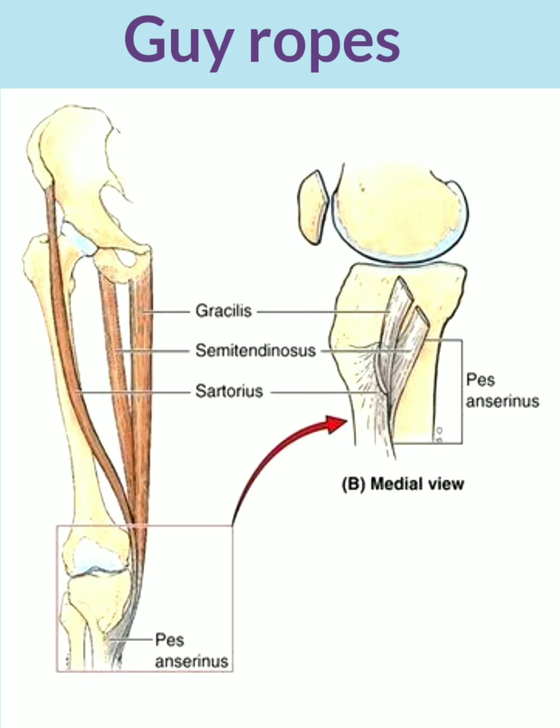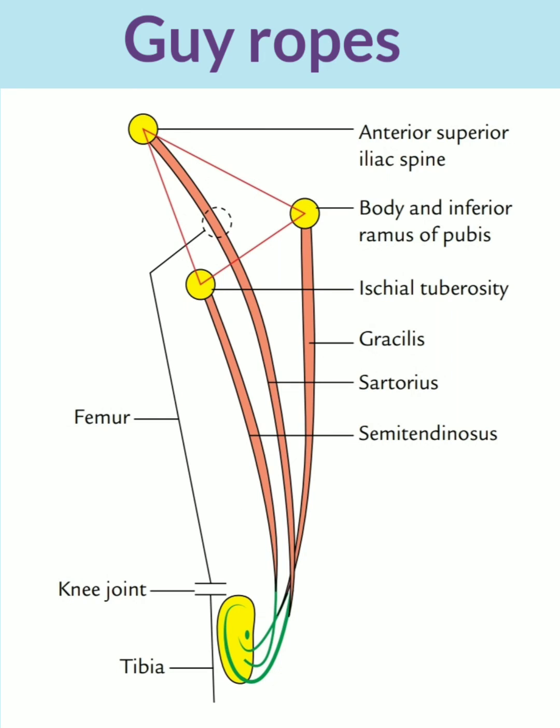The appearance of these muscles has their attachments separately and wide apart from each other — the sartorius attached on the anterior superior iliac spine, the gracilis on the body and inferior ramus of the pubic bone, and the semitendinosus on the ischial tuberosity. This arrangement, which looks like guy ropes as shown in the given slide, stabilizes the bony pelvis on the femur.